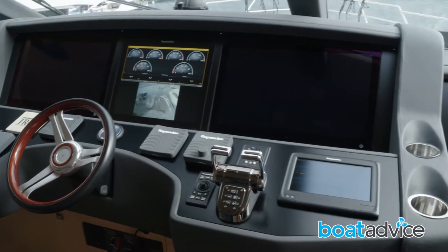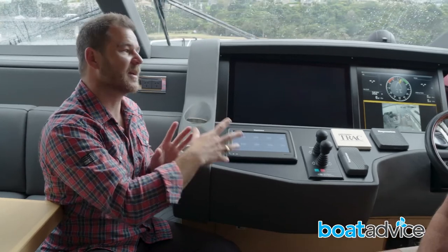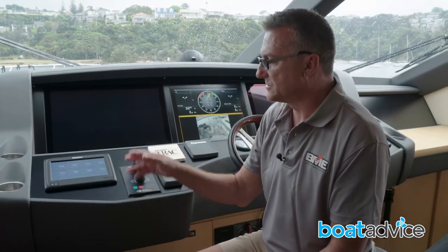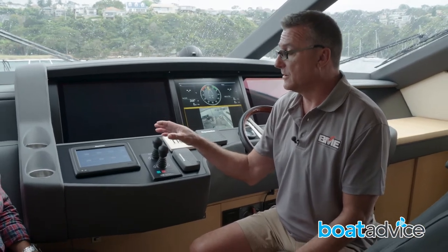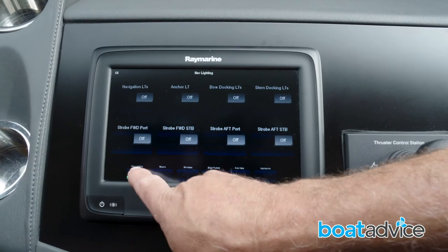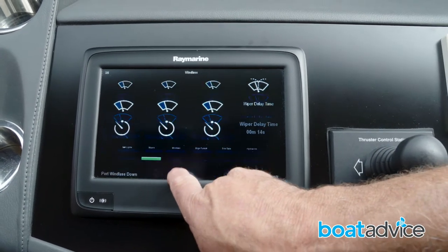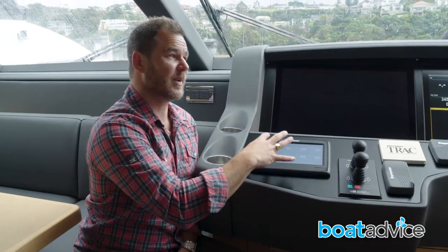Around the helm area there are a lot of multifunction display units. There were a lot of switches and gauges that were all confusing to the owner, so we fitted a multifunction display and made it so that it handles various functions — navigation lights, wipers, hydraulic systems, and anchor systems. So this one controls some basic functions.